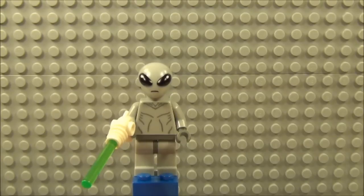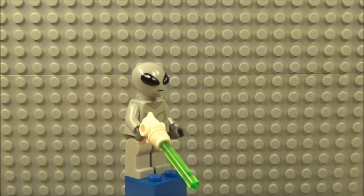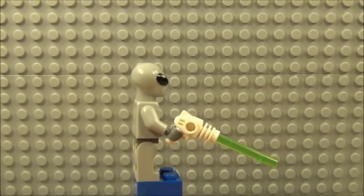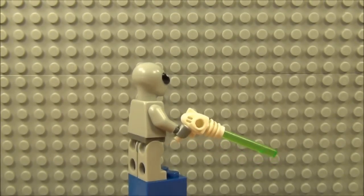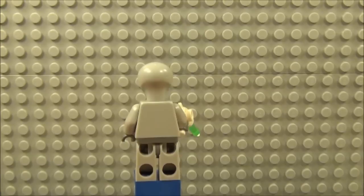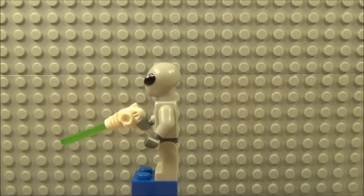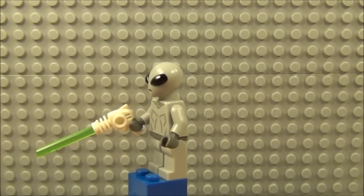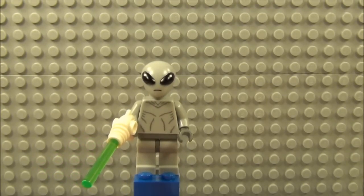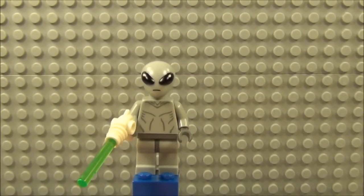So on to the first minifigure of Series 6 and it is the classic Alien. It comes with the white phaser and the green lightsaber section that slots into the phaser. It's got no detail on the back of the torso or the head. There's not much detail at all but it's very appealing. I do like this design, and I love the head sculpt on it, and just a little bit of printing on the front section of the torso. Quite a nice minifigure I think.